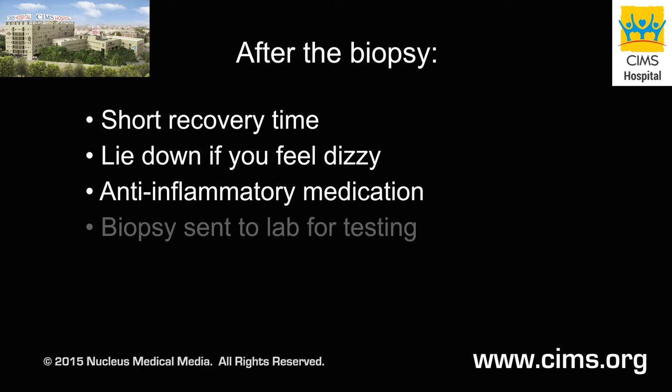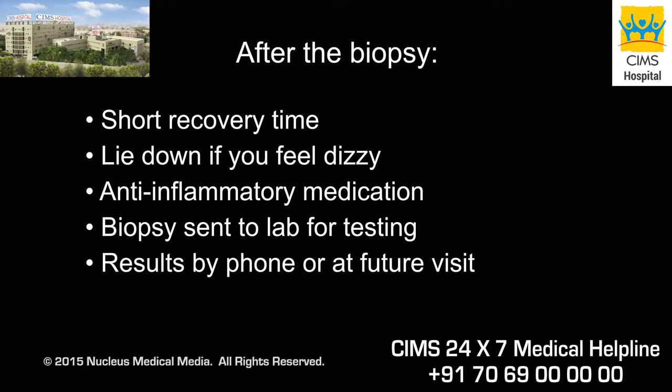Your doctor will send the sample to the lab for testing. Results may be given to you by telephone or during a follow-up appointment with your physician.